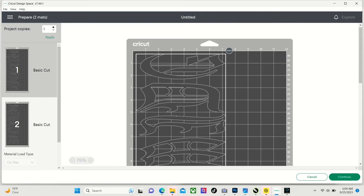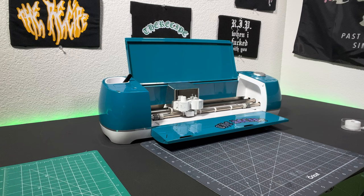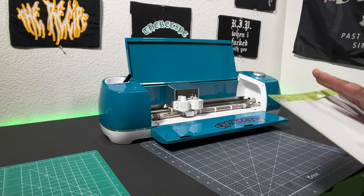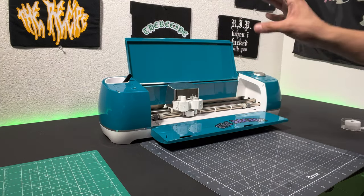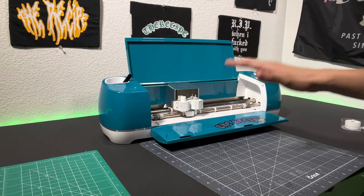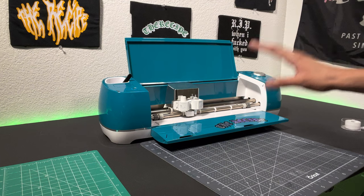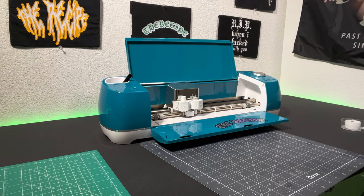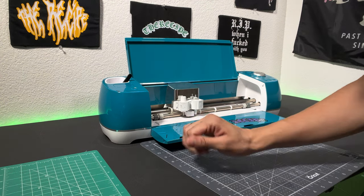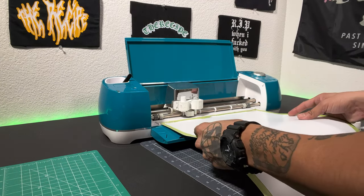Now let's go ahead and hit Continue and load up our vinyl. To cut the vinyl, we're going to be using a Cricut Explore Air 2. This is available in the description down below in my Amazon storefront. This is probably the most budget-friendly Cricut vinyl cutter you can get — it costs $199. It's honestly my favorite piece of equipment that I have. I highly recommend it. So let's go ahead and load up our vinyl.